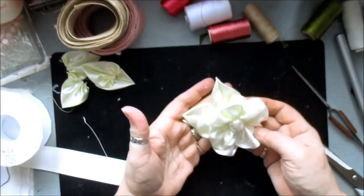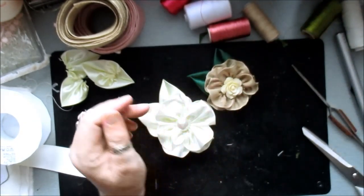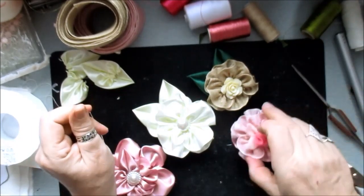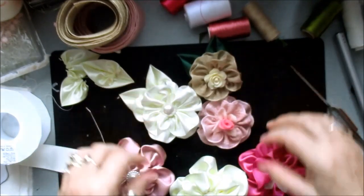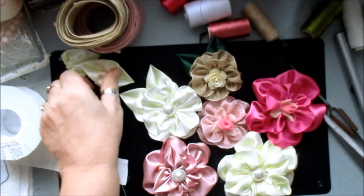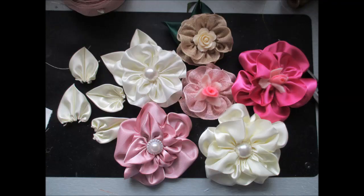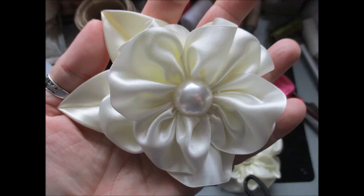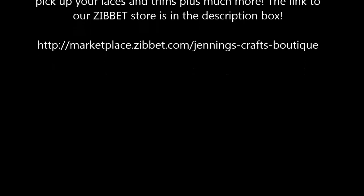A beautiful, beautiful flower with matching leaves. I hope you've enjoyed that — they are gorgeous flowers. I will always bring you the best of the best. That's it, thanks for watching, take care, and I'll speak to you all soon. Bye bye for now.